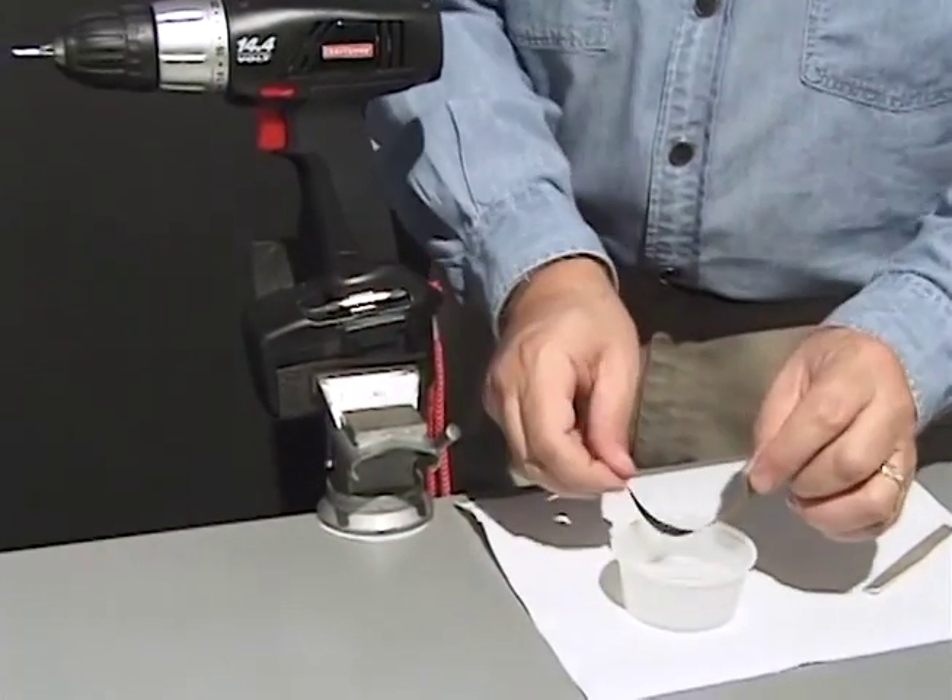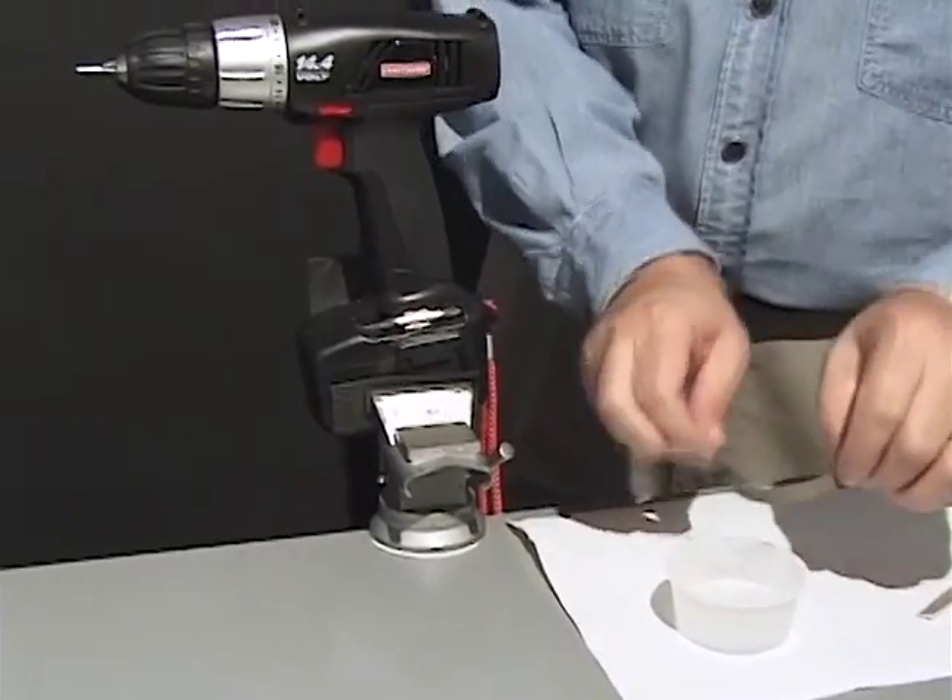With the drill still in the vise, polish the nail axles the same way as the one-piece axles.